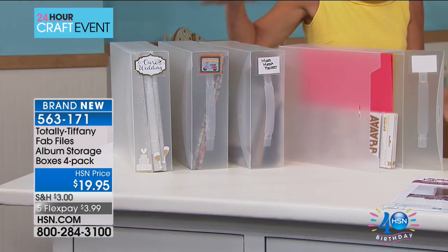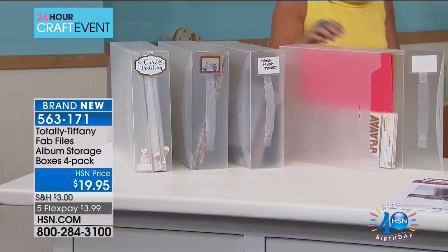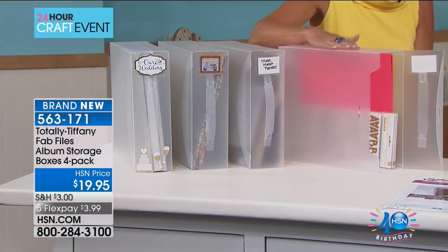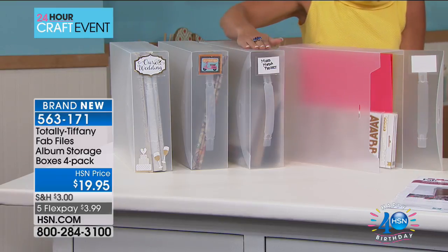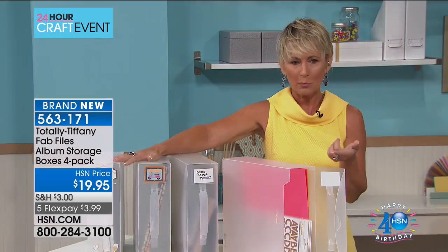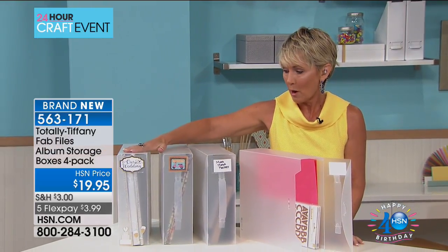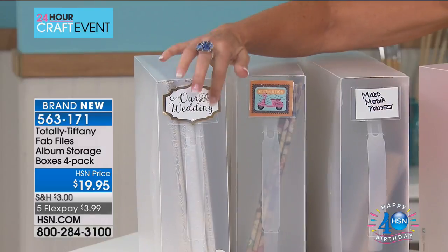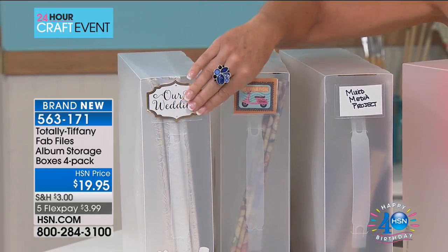The album storage boxes are a new edition to our Fab File line. This is something people have asked me for for years and I was never sure how to actually produce that item. Lightweight, easy to carry. If you are a scrapbooker looking for a way to store those albums on your shelf, this is the perfect way. These are designed for 12x12 strap hinge or post-bound albums. You can see I've labeled up the fronts a little bit — just added some stickers and now I've got this wedding album box. It's labeled, it's on my shelf, it's protected.